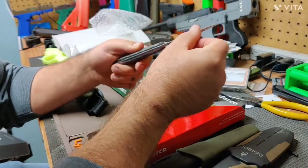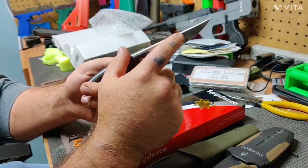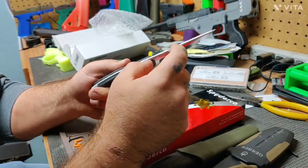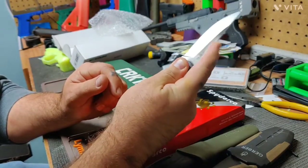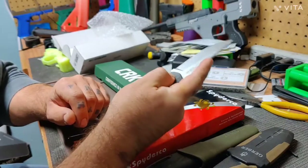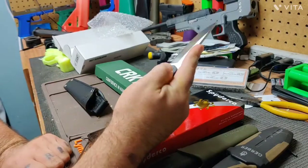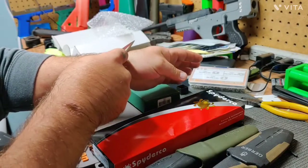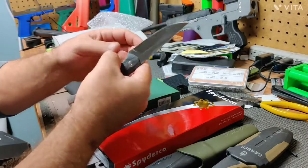The spine is rounded so there are no sharp edges on the back side of the blade, and they did a nice job of rounding it all the way up. There's also some texturing right here — I'm assuming those grooves are there to keep your finger from slipping so you can hold the knife with firm pressure on the blade. And this feels pretty sharp right out of the box — oh yeah, that takes hair right off.